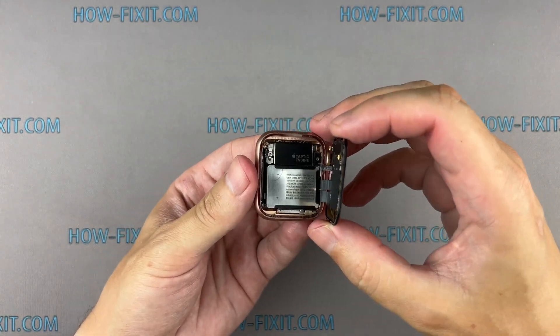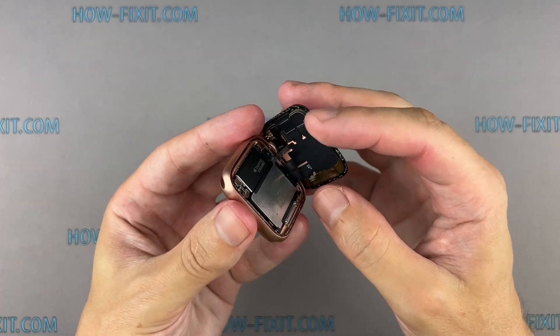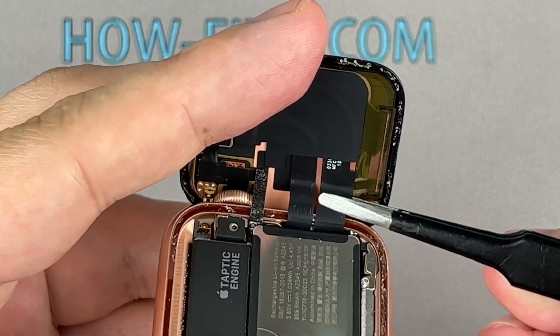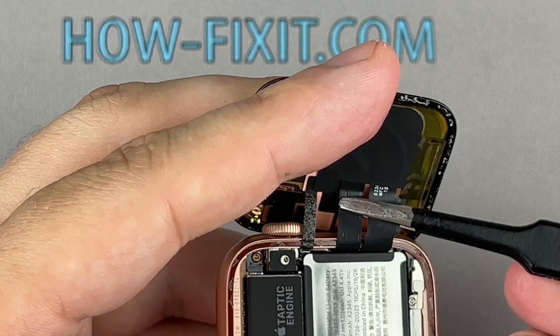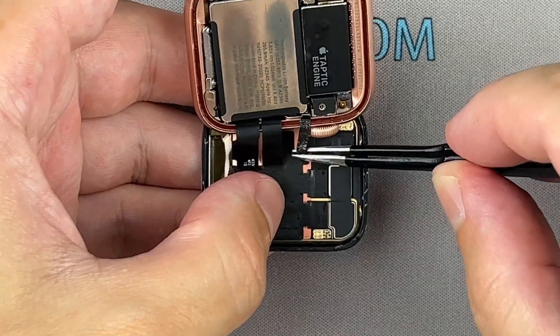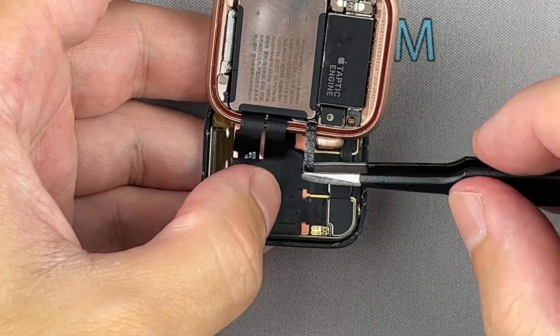Carefully turn the display towards the watch crown. Peel off the black tape covering the ribbon cables using tweezers. Don't worry if you tear off that part of the black foil — this doesn't apply to the mainboard ribbon cable.